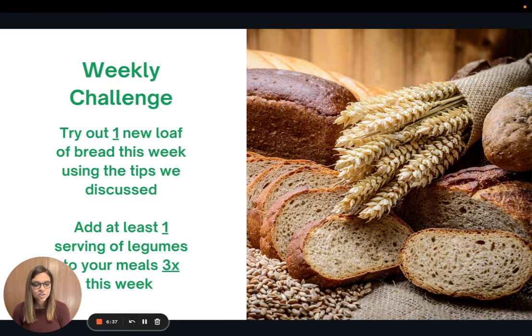The weekly challenge for this week: I would love for you to try out a new loaf of bread using those tips. If you already love the bread you're eating and feel it's a great option, the second challenge option is to aim to add at least one serving of legumes to your meals three times this week — such as by making the chickpea salad recipe. I love to make a big batch and use it for lunches throughout the week. Super easy and super delicious. Thank you so much for joining me, and I look forward to talking to you all next week!